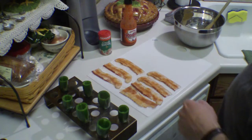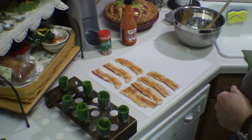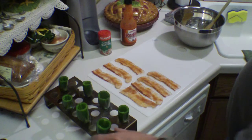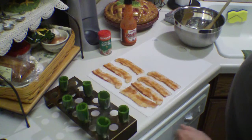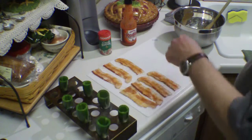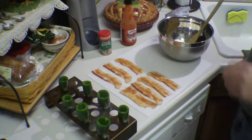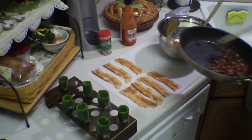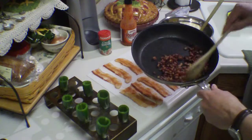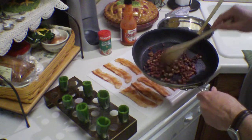Thanks to a couple of guys on YouTube — Surfing Sapo and Tango Spice — I've gotten addicted to these stuffed jalapeños. I don't know what I like better, eating them or coming up with different ways of making them. Today I'm gonna make some stuffed jalapeños with some of that tasso ham that I made the other day.